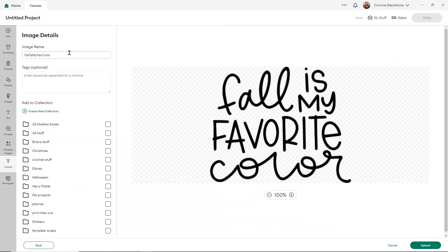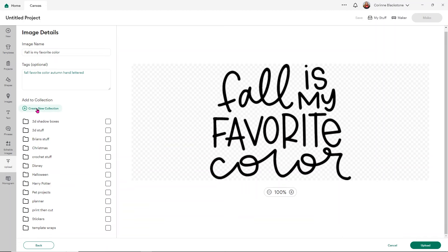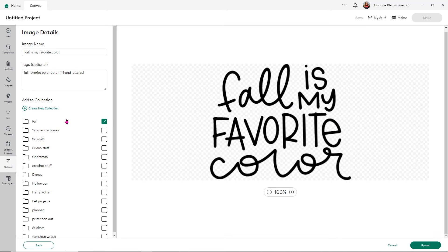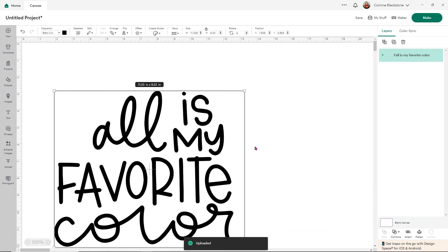We don't have to do anything as far as background removing, but what we can do is rename our image. I'm going to call this fall is my favorite color. You can also use tags to help you find your image in your uploads if you want to search them — so I add tags like fall, favorite color, autumn, hand lettered. Then from here you can add it to any of your collections or create a new collection. I'm going to create a fall collection, and then click upload to put it directly onto our canvas.